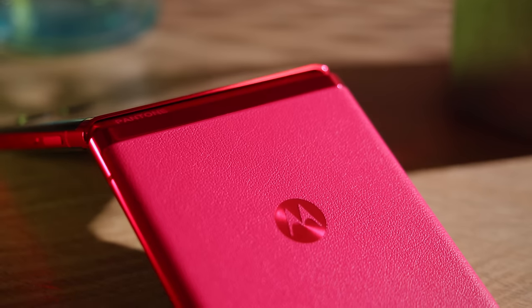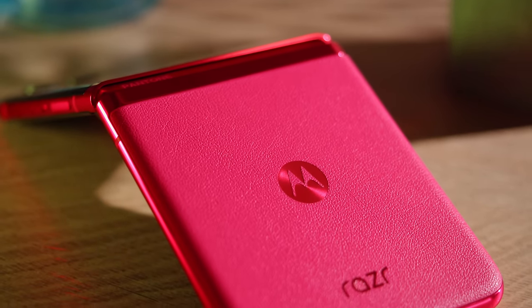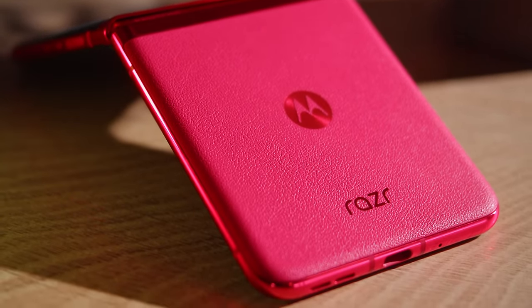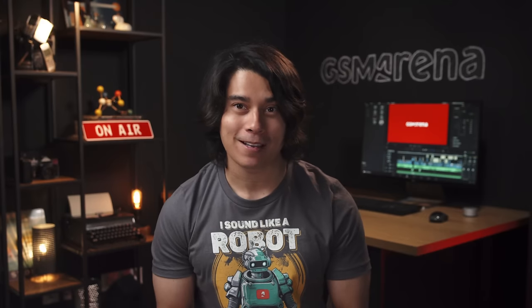This is Motorola's sleekest and most refined foldable phone yet. It's the Moto Razr 40 Ultra, aka the Moto Razr Plus in the US. It continues the same tradition of high-end flagship specs in a flip-style form factor. Could this be the best flip phone you can get right now? I'm Will for GSM Arena, and let's find out in our Moto Razr 40 Ultra review.